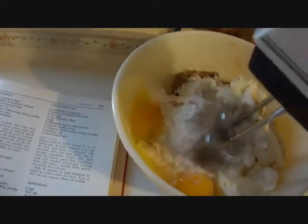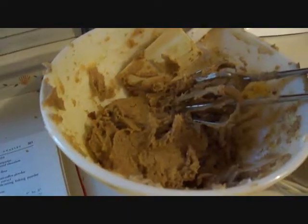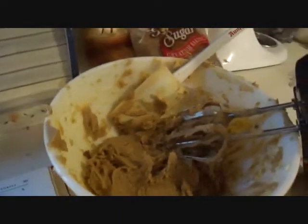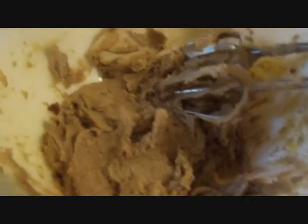Next, you get to have fun with the mixer — you are going to start it on low, blend all the ingredients together, and then switch it to medium. While you are doing this you will probably have to stop and scrape the gunk off of the mixer. The batter is absolutely delicious by the way. It should sort of look like slightly chunky peanut butter when you are done.